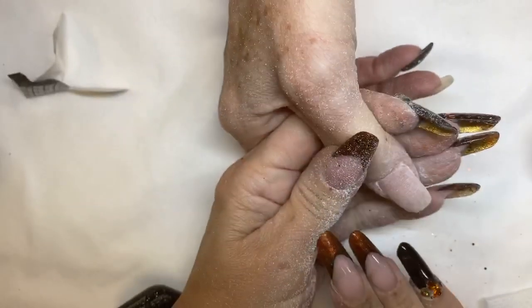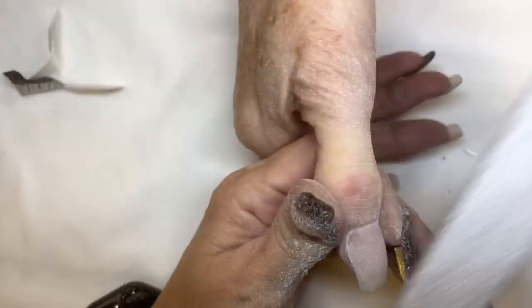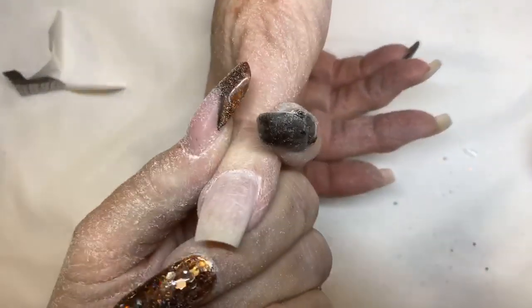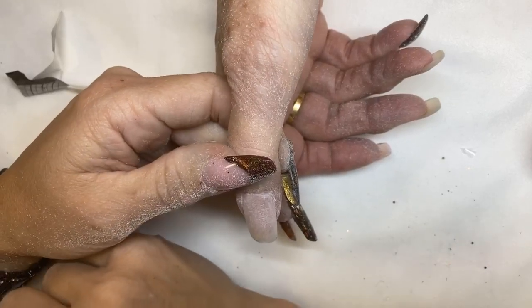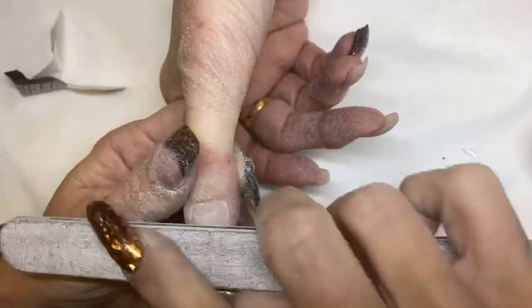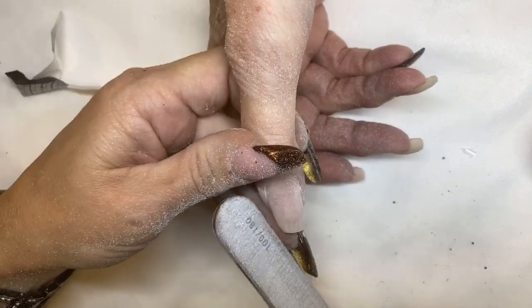I'm just shaping this now, but as you can see her shape is much better — we're coming straight out. Looking down the barrel to see where I need to fix my arch and my shape. Sometimes you need to cover it so you can really see. That's much more square. This whole corner is now repaired and filled in.